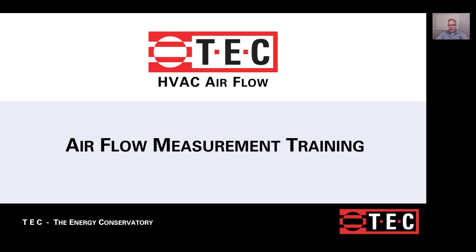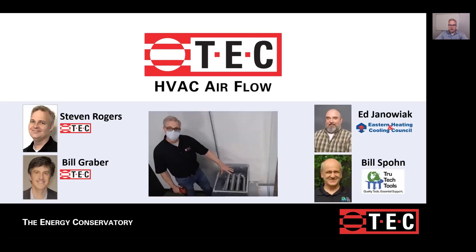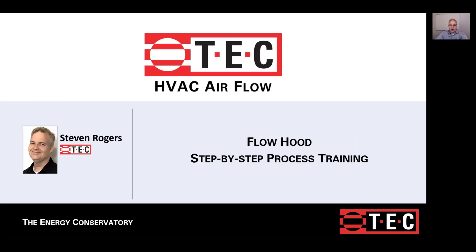Hello and welcome to HVAC Airflow Training. Today's training is brought to you by TEC, the Energy Conservatory, in conjunction with Ed Jonowak from Eastern Heating and Cooling Council and Bill Spohn from True Tech Tools. Today we're going to be talking about flow hood measurements of total system airflow. This is a step-by-step video, assuming you've already seen the introduction video and now have the equipment and want to learn how to use this method.